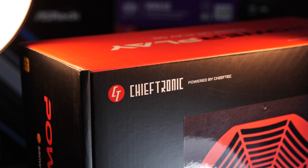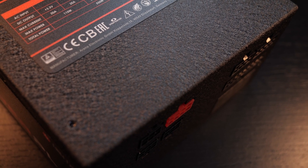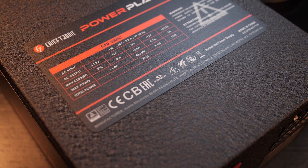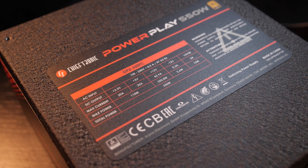Well, I believe many of you should be familiar with the brand Chieftech. They have been present in the PC market for over 20 years now, if I'm not mistaken. And now it seems Chieftech has finally decided to release something more modern and fancier under a new brand name that happens to be Chieftronic.